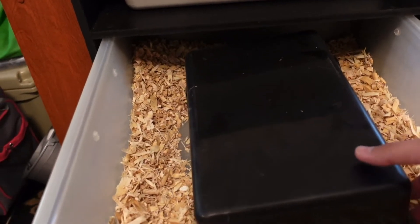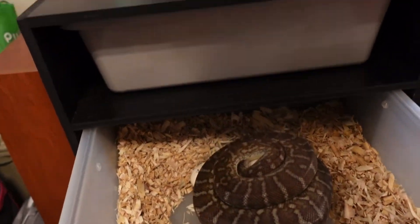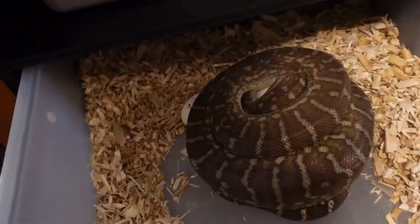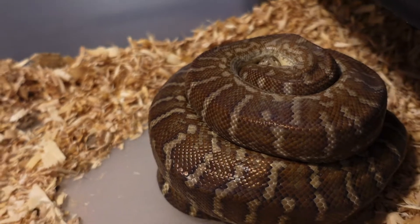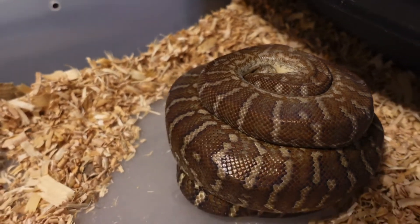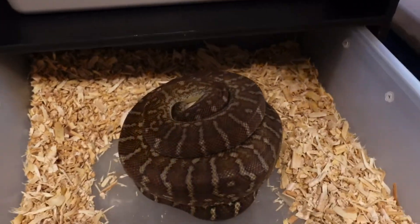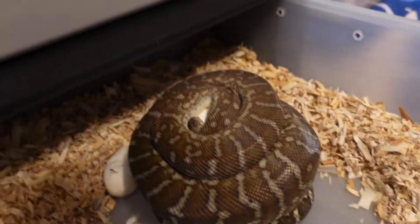I came down to check on this girl and ended up finding her on a clutch of eggs. This is a breadli, obviously. I was not sure if I was going to be able to pull off actually getting eggs from these guys, since I have historically had problems with temperate species — cooling and brumate mating and all that kind of stuff. So this is really exciting to me.